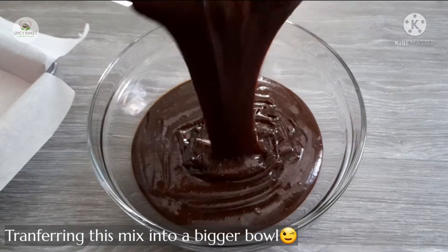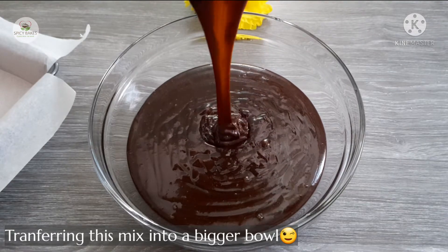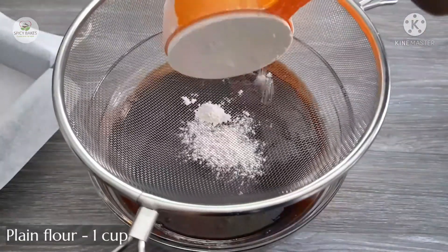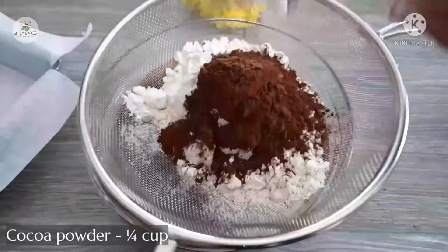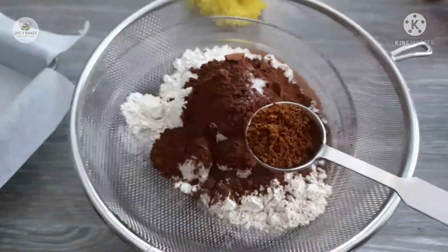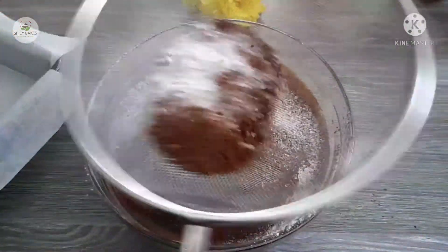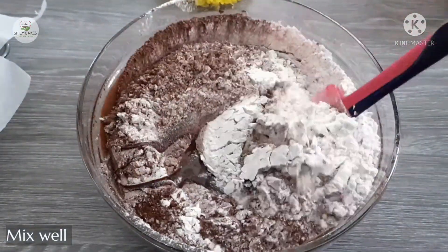I am going to mix it with plain flour — 1 cup of plain flour, 1 cup of cocoa powder, 1 cup of coffee, 250ml, a pinch of salt, and 1 cup of butter. Just mix it with a spoon.